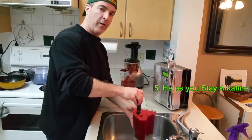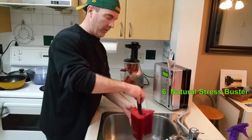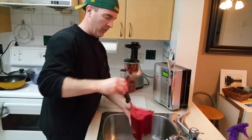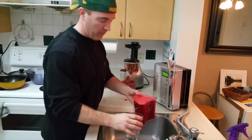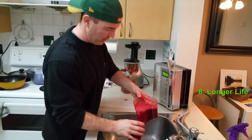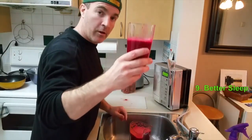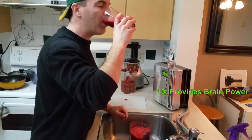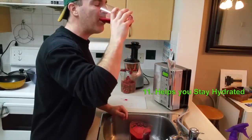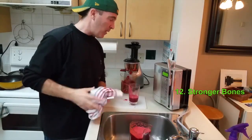Have you ever tried juicing before? It's a little bit of effort as you've seen here, but trust me, this is some of the healthiest stuff you can put in your body. And honestly, it's pretty tasty. Good luck finding a healthier snack than this — it's really good. There's a little tip for you. Give that a go.